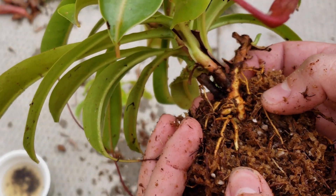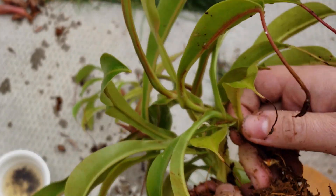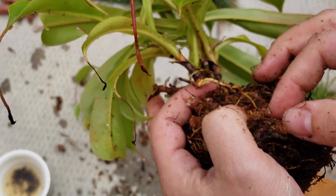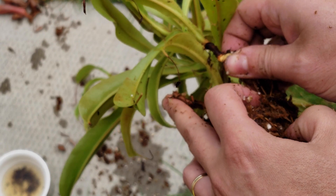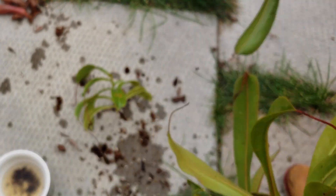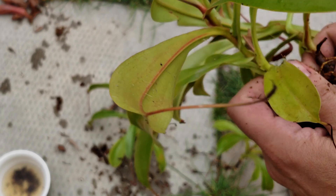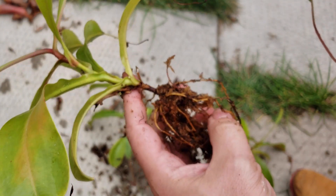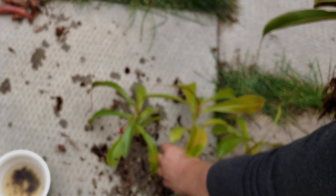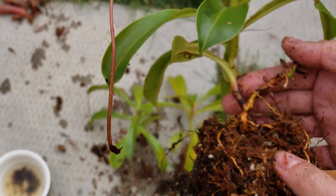Look at that — that's a big root system. Sometimes you will be lucky: you break a basal and there is already a root. If the basal shoot is already rooted, that's even better — it will bounce back in no time. Here is another one. This is a really prolific ventrata. This is the main one, with the main root system.